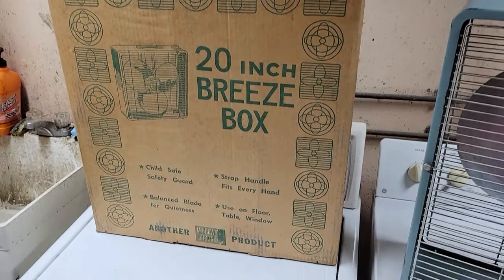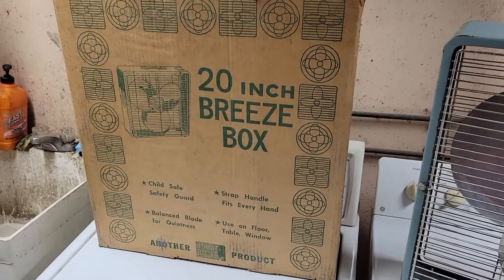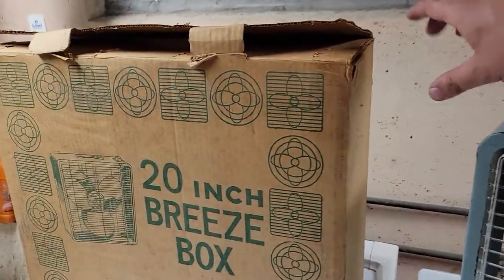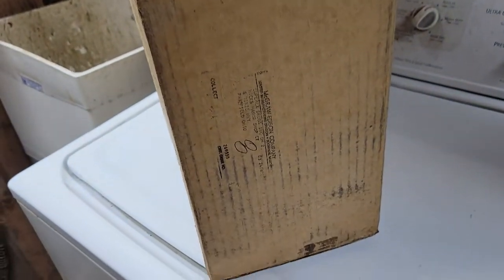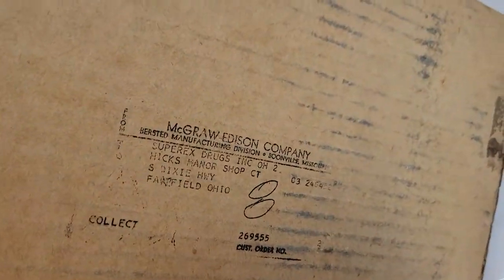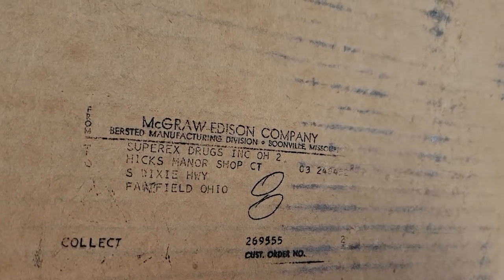Seems like the Eskimo and Zero fans all had this same box. I believe the Manning Bowman and Toastmaster fans had their own unique box. Seems like Eskimo and Zero were their baseline fans, and Manning Bowman and Toastmaster were their prime line fans.